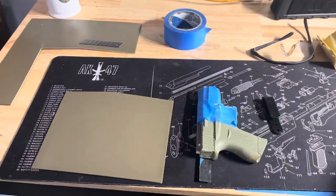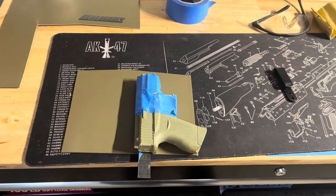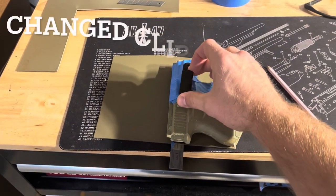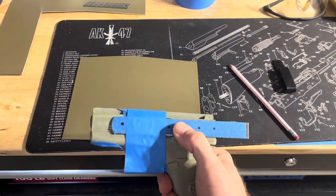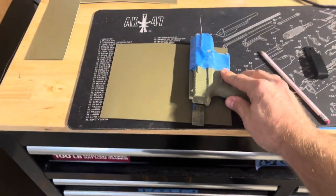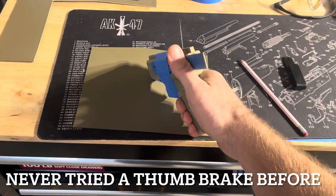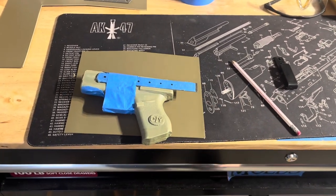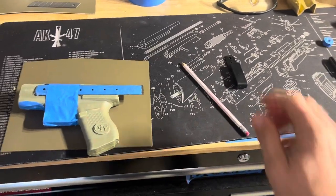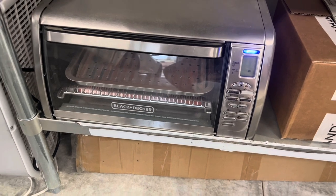Moving right along — I've got my Kydex scored and put it about double what I need, because you always need a little overlap for connections. I've got the spacer right here where I'm going to put my belt clip, just to keep the screws away from your leg. I've got a ruler or piece of metal on here because I'm leaving a tab hanging off the back. I'm going to fold that tab over while it's still hot, or use the heat gun, to make a thumb break on the holster — I've never tried the thumb break before so we're going to see how it works. The oven is preheating to 285 degrees.